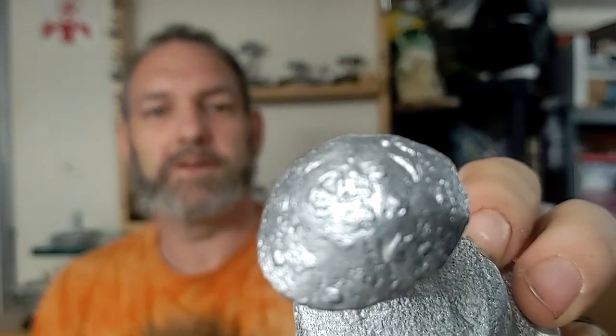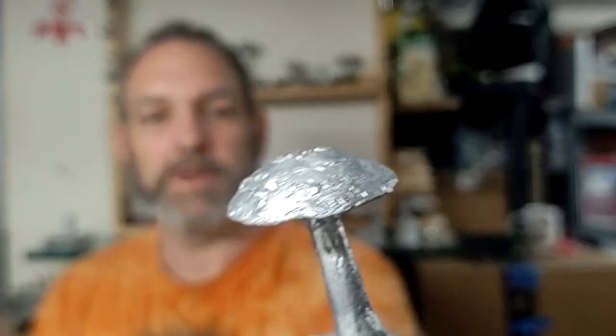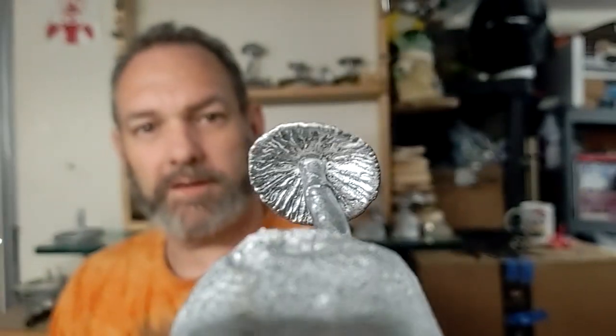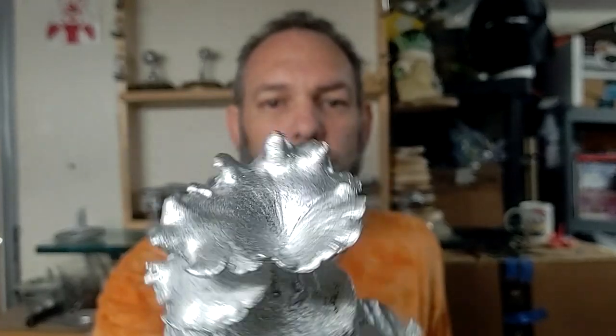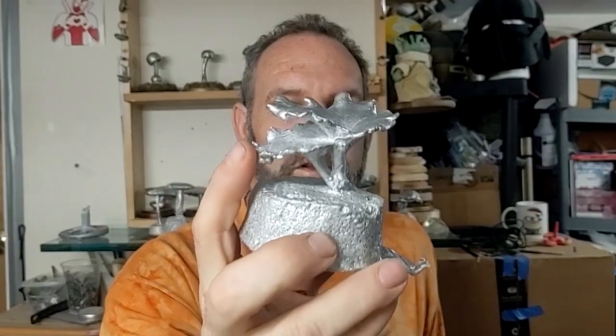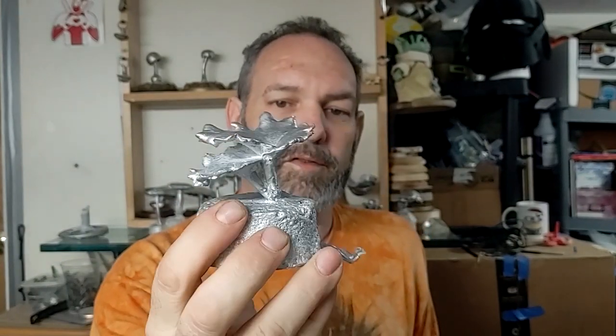I hope everybody enjoyed the video — that's the process I've come up with. Here are the two pieces shown in the video: this is the little Amanita, and you can see all the bumps and some of the gills underneath from the original mushroom. This one is a polypore done as a three-part mold — the top layer was part one, the intermediate layer was part two, and the final was part three, just one more step. I hope that helps everybody and hopefully we'll see you again in the future — thanks!